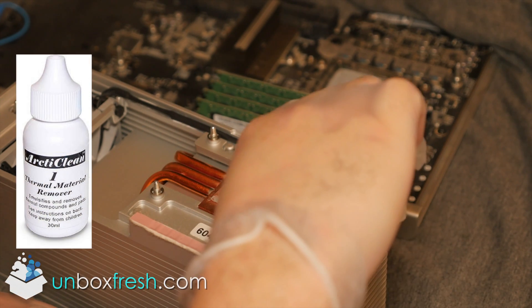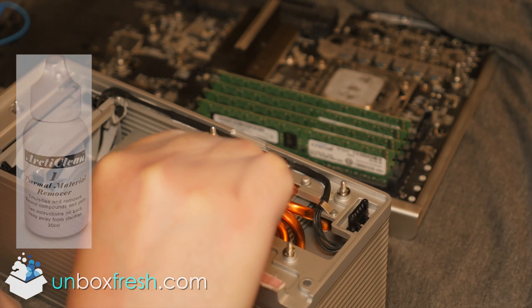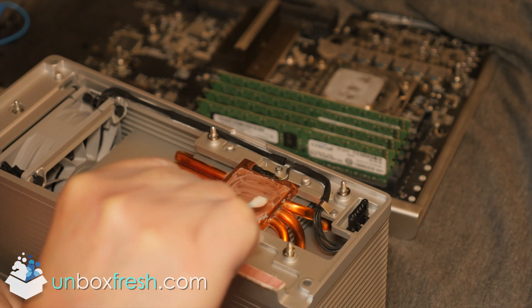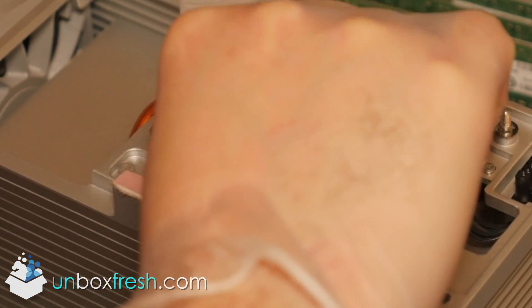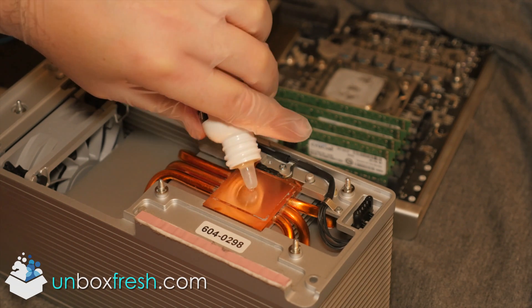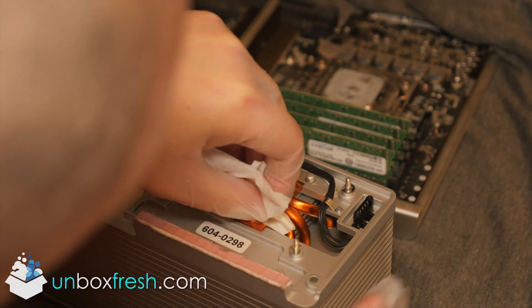This is the Arctic Clean — the thermal material remover. This will get rid of old dry thermal grease. You want to use q-tips, also known as cotton buds here in the UK, to fine-tune the clean. You just want to get it looking beautifully clean. There are some bits around the edges, so go back and get the little bits in the crack. Give it a good rub.